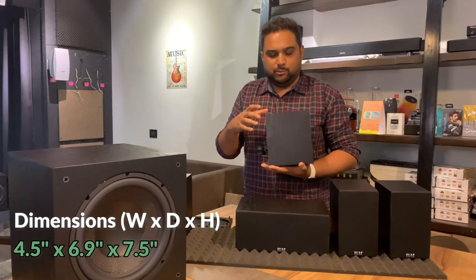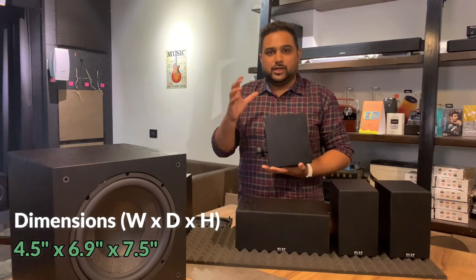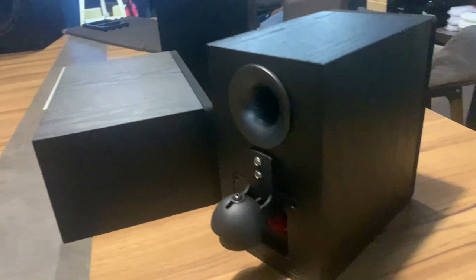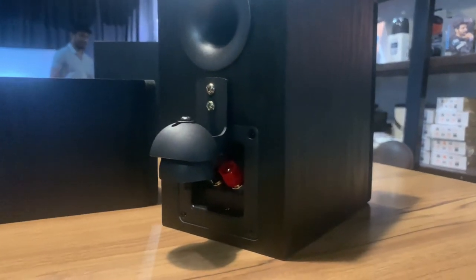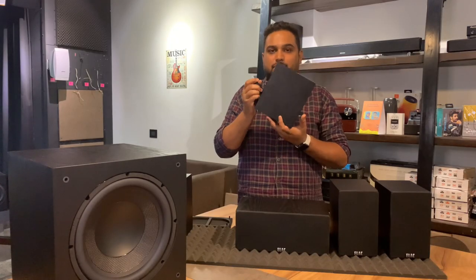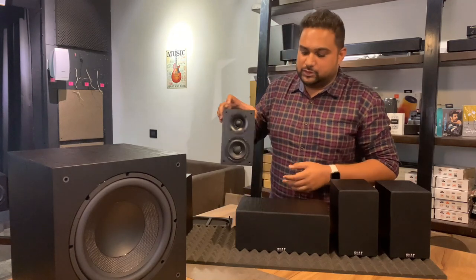The depth is almost close to five and a half to six inches, which makes it a little bulky to hang on the wall. But unlike the old Cinema 5, which couldn't swivel, they have given brackets which allow the speaker to mount at a height with tilt both vertically and horizontally. That's a great benefit of this speaker.